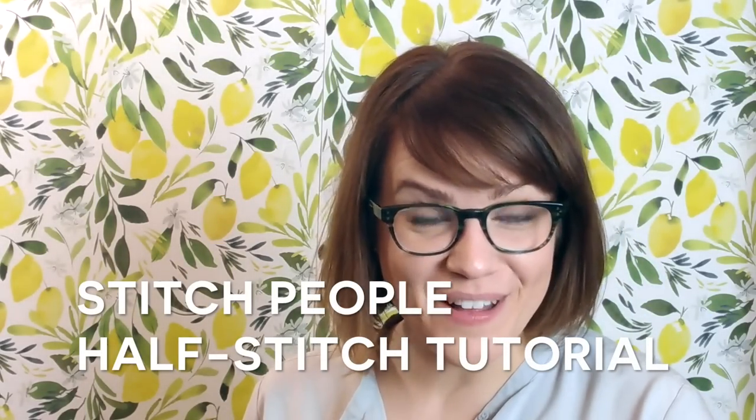Hi everybody! It's Lizzy with Stitch People and I am here to share a big tip with you. Often times we have people writing in asking us repeatedly about the half stitches that are represented in Stitch People patterns in various ways. We have the diagonal half stitches, the tall skinny rectangular half stitches, and the 2 to 1 ratio diagonal half stitches. I will show you how to do all of these in this video, so sit tight and pay attention and hopefully you will have an easier time completing these stitches in all of your cross stitch portraits.